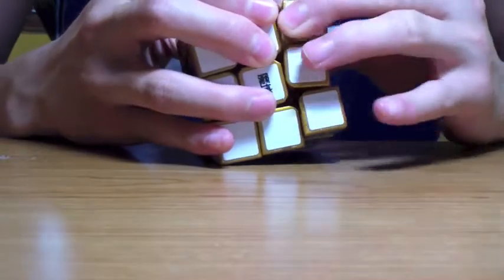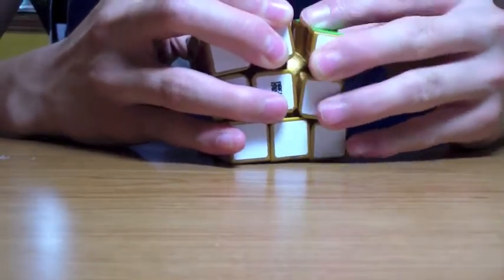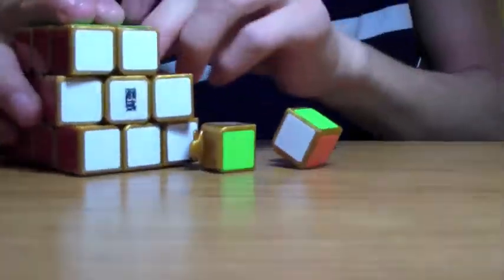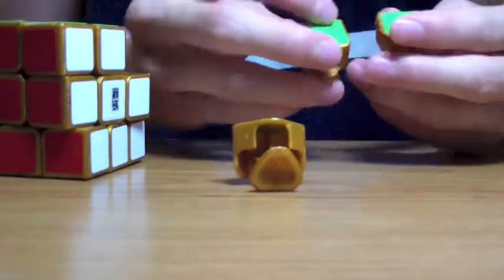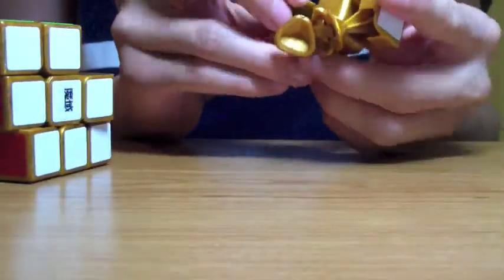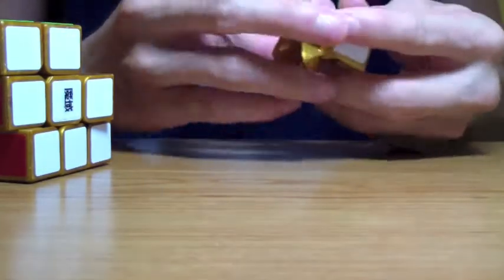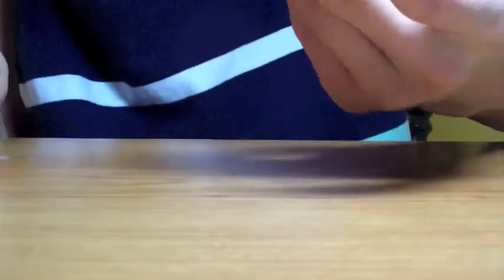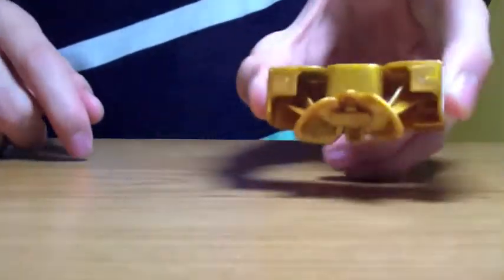Let's just take three pieces out real quick. So, how the pieces work — when assembling this, it was not working at all. And I was like, what's happening? It actually turns out that the corner pieces have a specific way that they have to go into the cube, or else they will not go in.